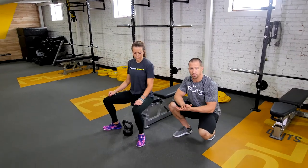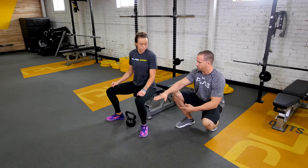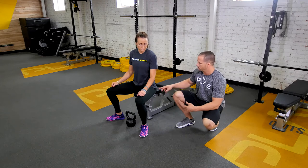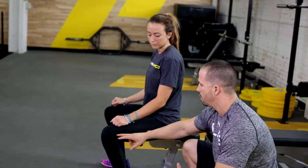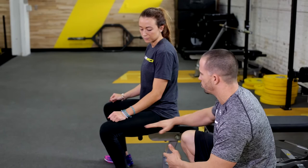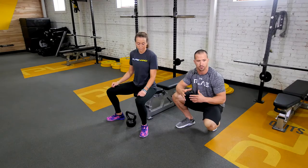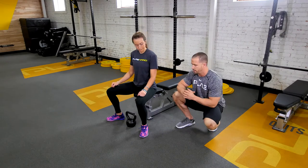Find a bench to sit on, or a box, or a stool — something you can get in a good position with. You want to be in a position where your thigh is about almost parallel to the ground. Typically parallel, your hip is going to be slightly below the knee. This is a really good position; you just have to find something that is comfortable for you and matches your knees.